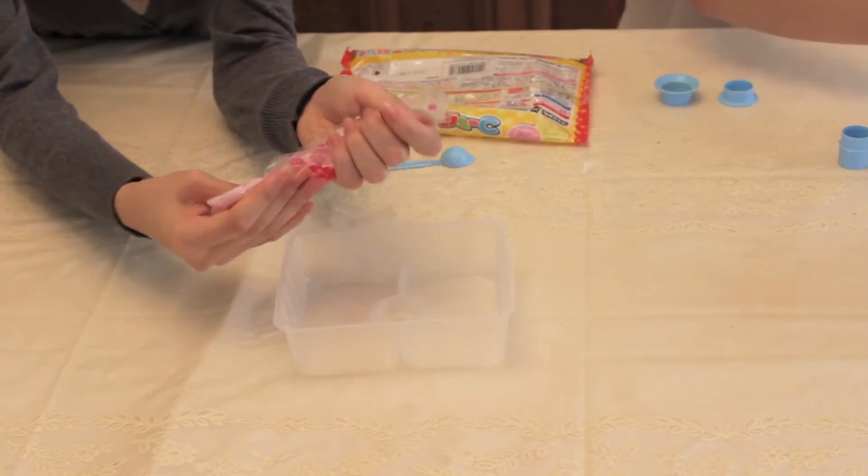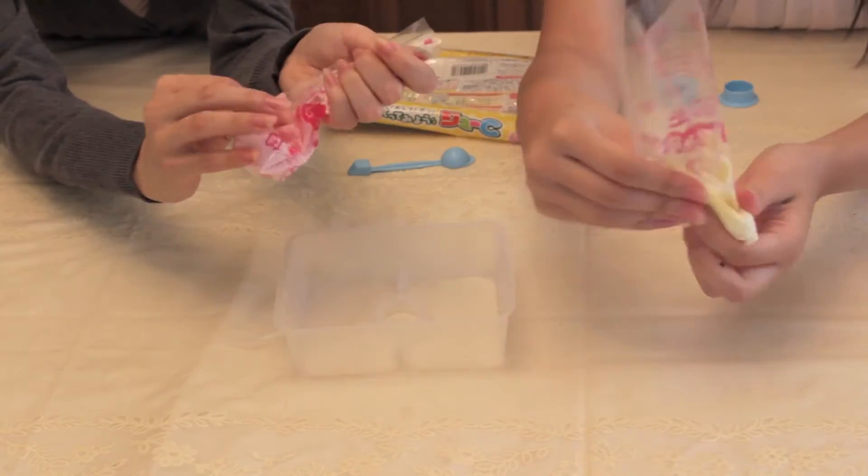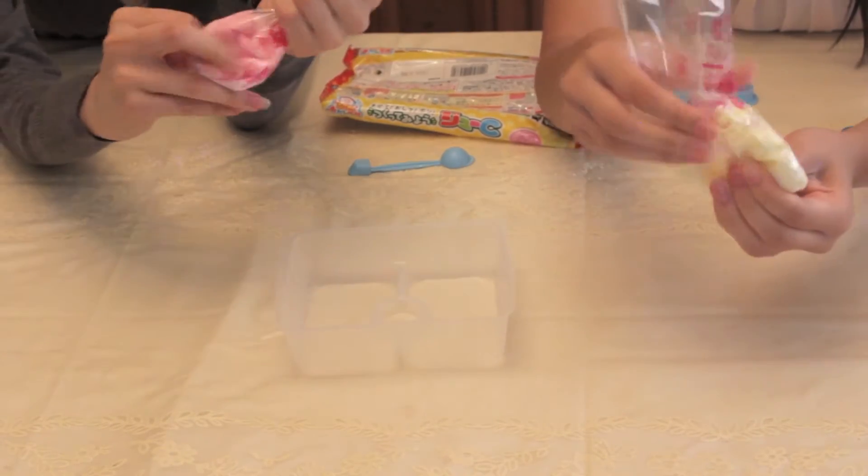So the water's in and we're in this squishy kind of mode. But some of them are like melting into a liquid, and the other ones are just kind of doing nothing.